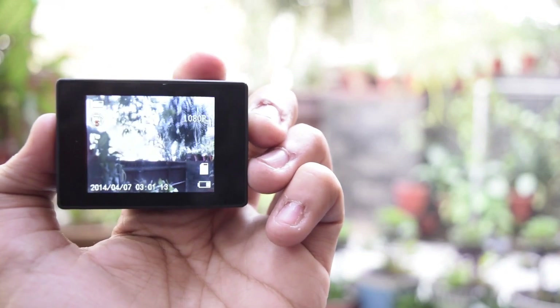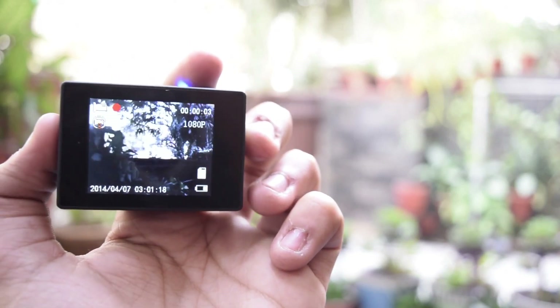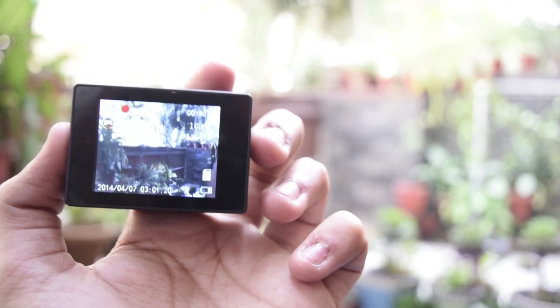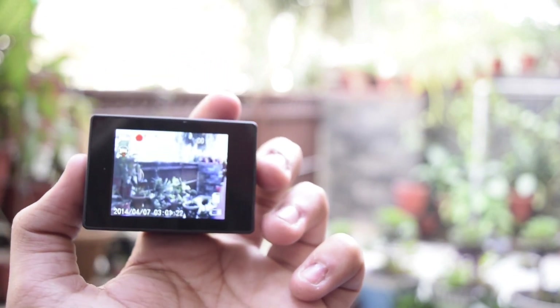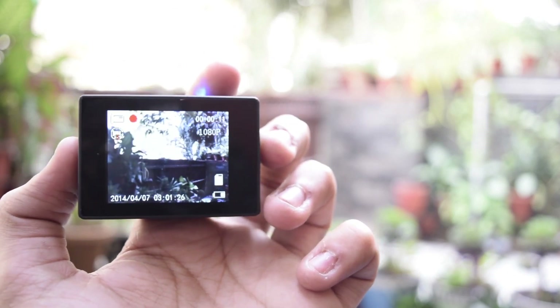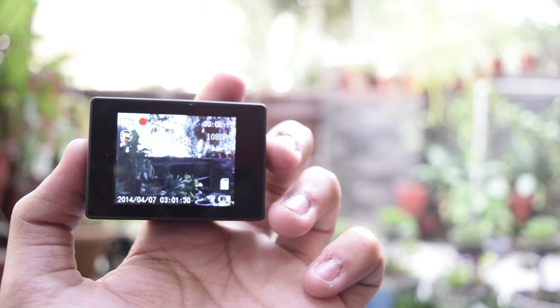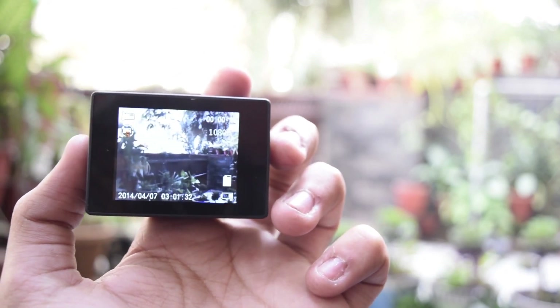At the back, we have a 2-inch display. While many sports cameras come without a display, I wish this didn't come with it either. The screen gives the impression of the camera being really promising and premium, and it really made my expectations rise. But the display quality is really bad.